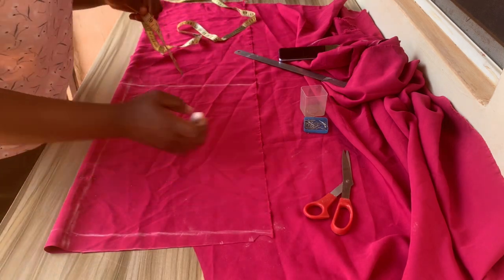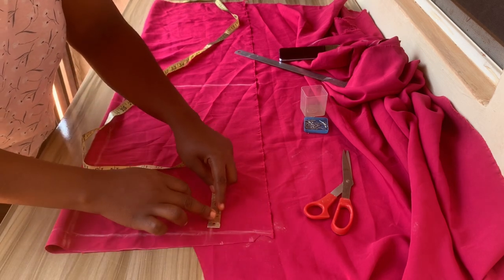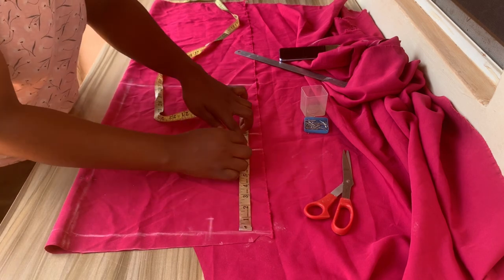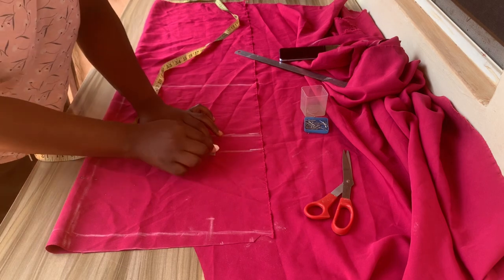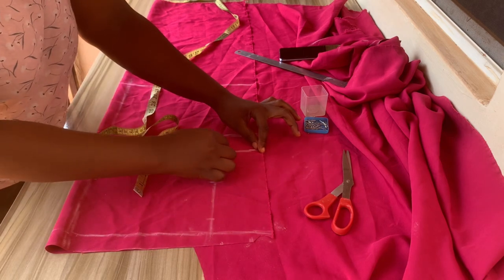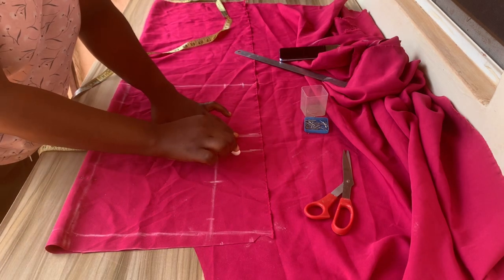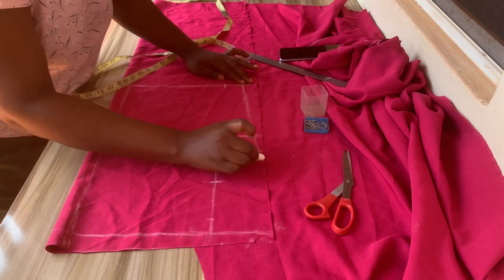Now I'll move over to the back part, folding my fabric into two plus an extra one inch for the zipper allowance, which you can see I've already marked out. You place all your necessary measurements, omitting the neckline and the armhole part for now. I'll place all the necessary markings which I already did for the front. I'll mark out my armhole and divide my waistline by four plus 1.5 inches.